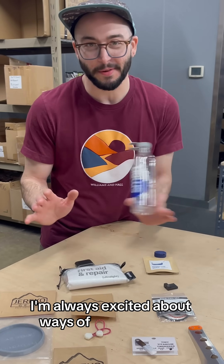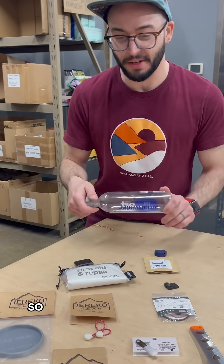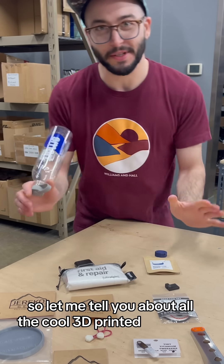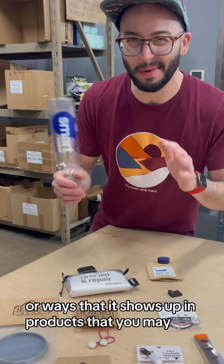I'm always excited about ways of implementing technology, especially when it makes life on trail so much better. Let me tell you about all the cool 3D printed stuff that we've got, and ways that it shows up in products that you may not have thought about.